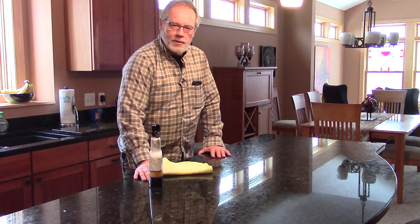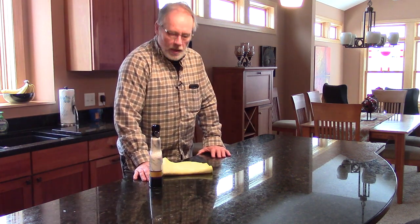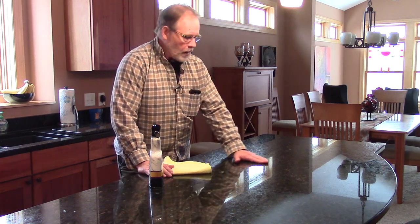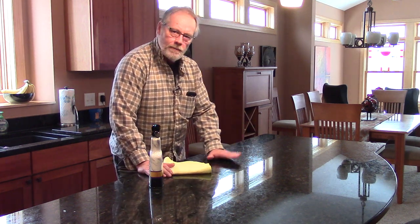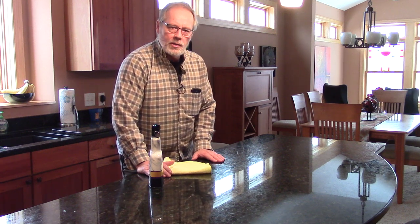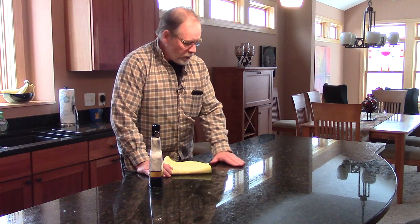Hi everybody. Steve Hansen with janitorostore.com and myhousecleanbiz.com. What we have here is a granite countertop — it's an island in a kitchen — and I want to show you how easy it is to clean and polish granite stone.